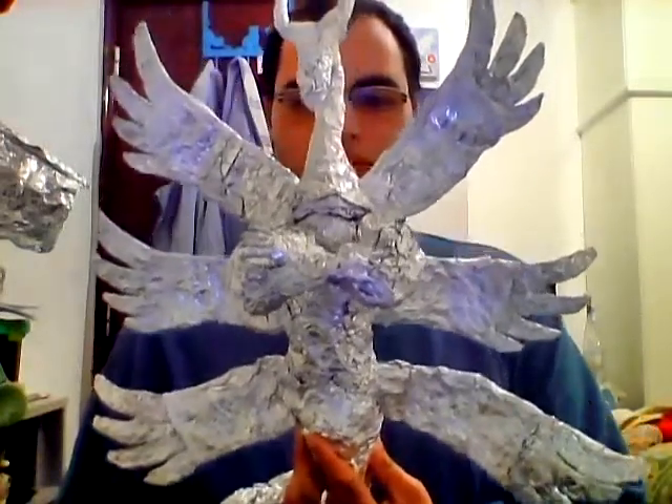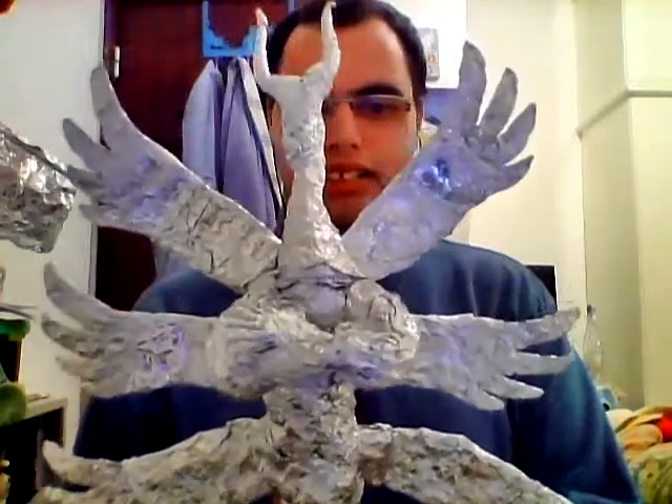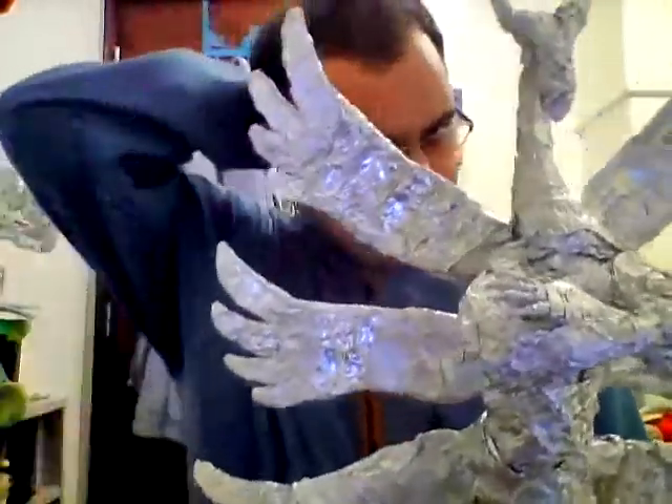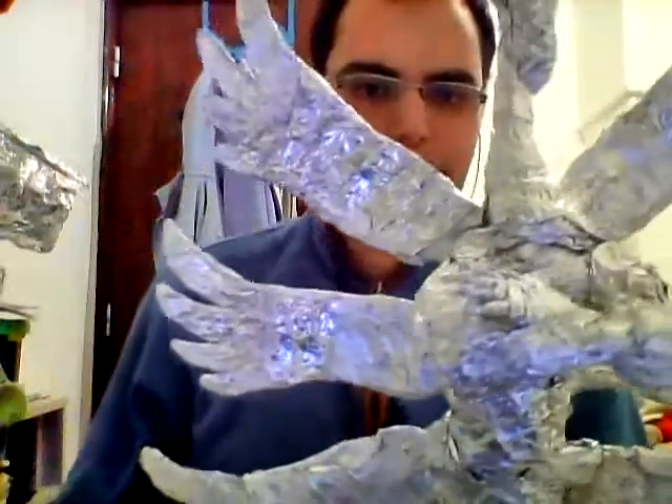It took me quite some time — you may have thought this is a pain in the ass, sorry for the bad language, but it is true. Can you really do this in aluminium foil? Look at the details. See these wings — almost all of them have the same size, except the last ones which are a bit too big.